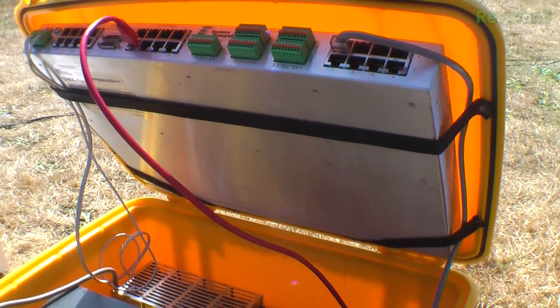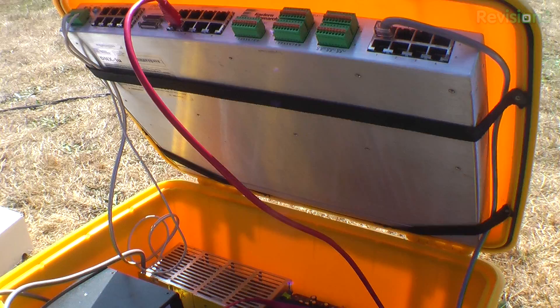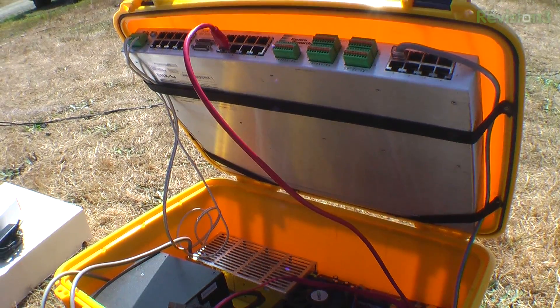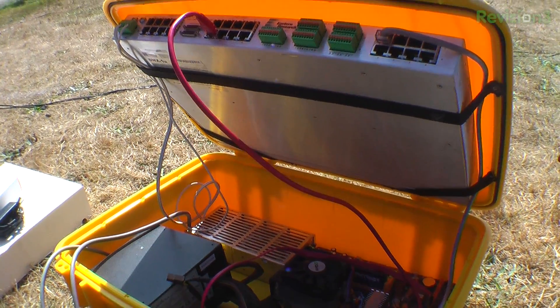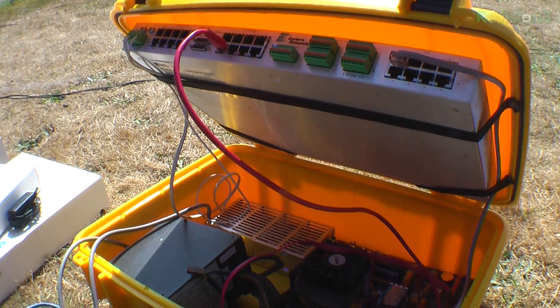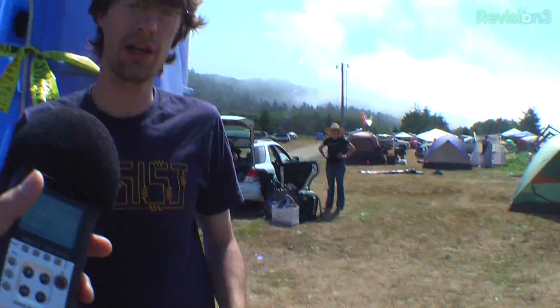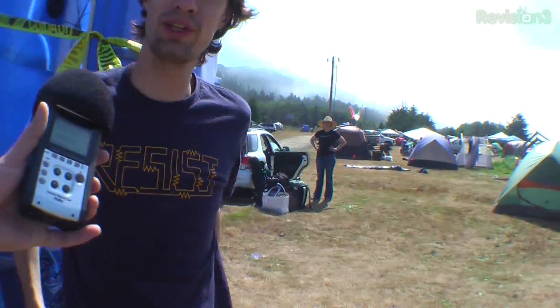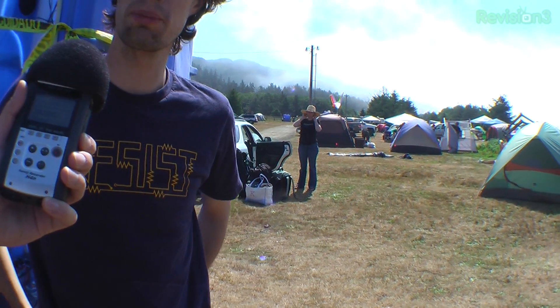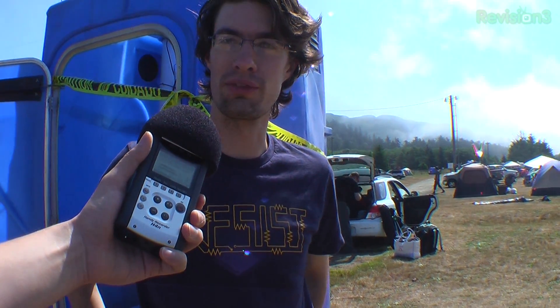How many subscribers can it handle at once? Each base station can handle up to seven concurrent calls at once, and a more or less unlimited number of subscribers — it's basically limited by the amount of traffic they're sending. What was the load like here? We predicted everybody would be using their phone heavily, so we thought we'd need four base stations. It was a little lighter than that — not everyone used their phone super heavily — so we got away with two.